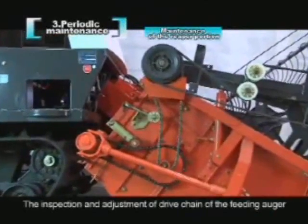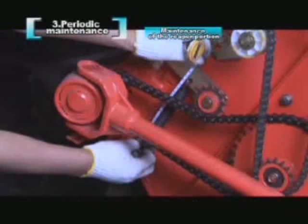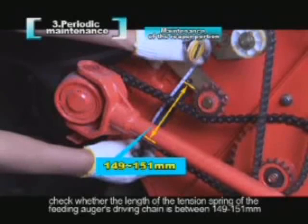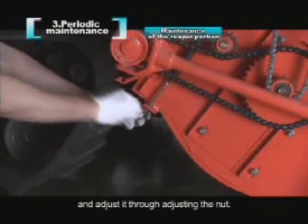The inspection and adjustment of the drive chain of the feeding auger: remove the right lower cover plate of the reaper portion. Check whether the length of the tension spring of the feeding auger's driving chain is between 149 to 151 mm. Loosen the lock nut and adjust through the adjusting nut.